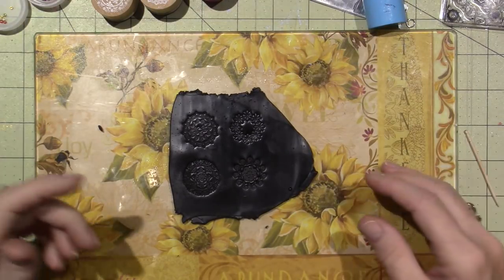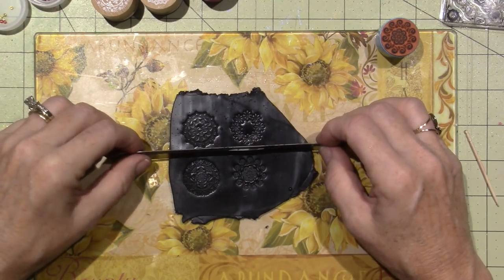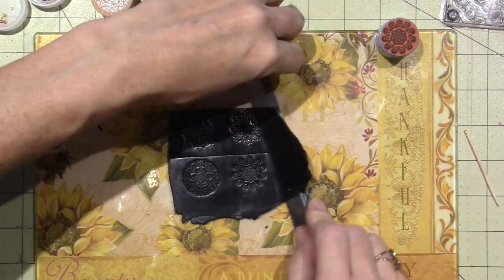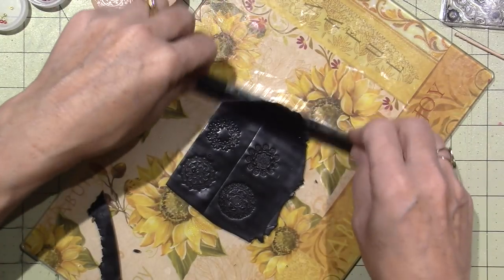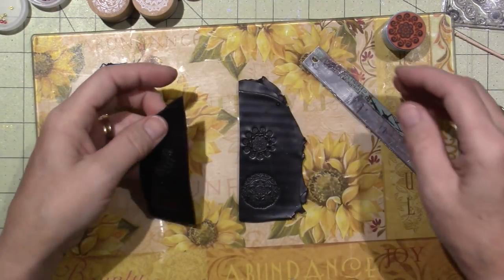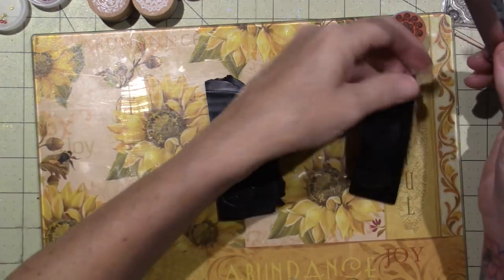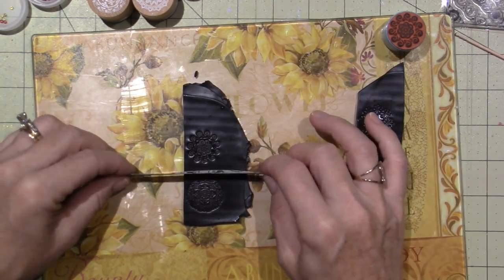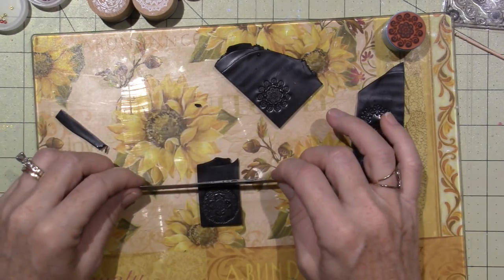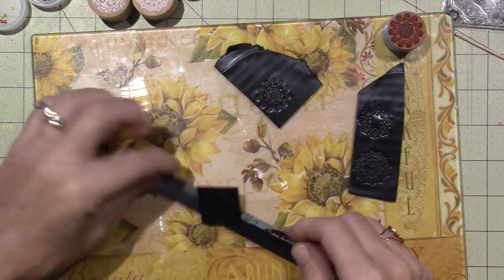I'm going to cut the tiles and then use mica powders to jazz them up. I like to cut my tiles really close to the pattern — I don't like to leave too much clay. I'm working on a glass mat, probably a cutting board from Christmas Tree Shops. I eyeball everything and try to keep them as square as I can so the mosaic will fit together.